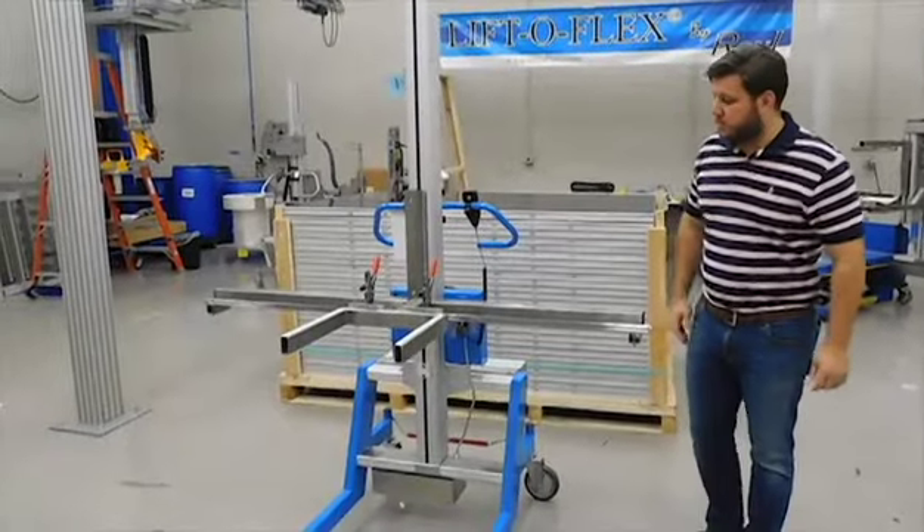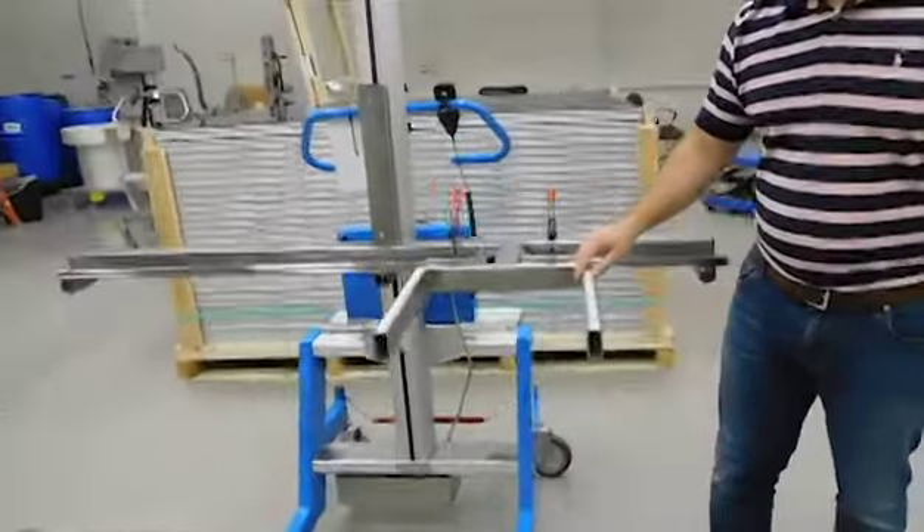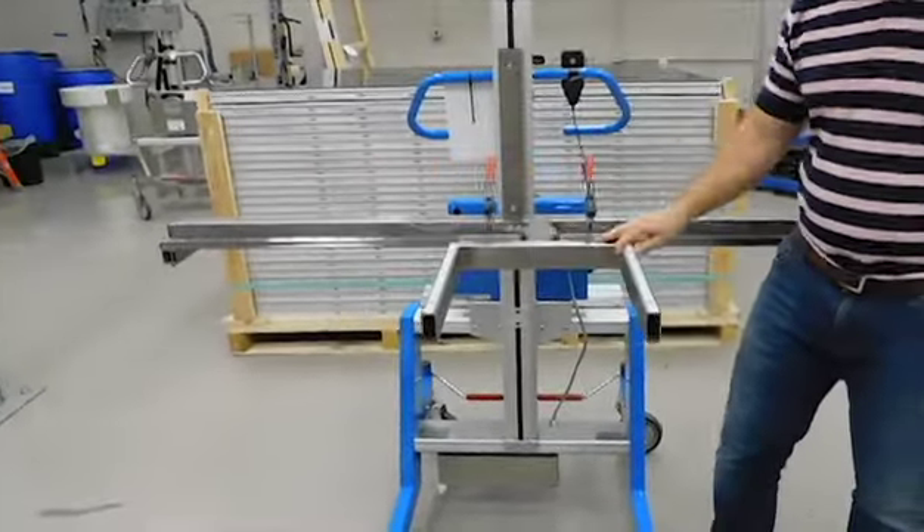This is our 19,000 series lifter with sliding forks, to be used for handling forming tubes. As you can see, the forks slide back and forth along the rail.